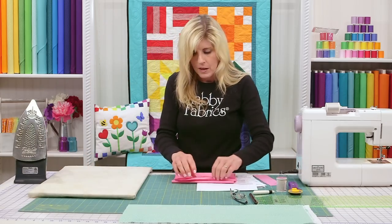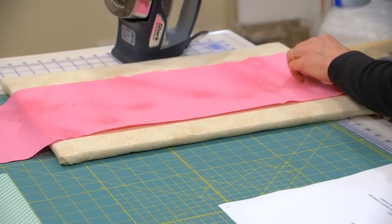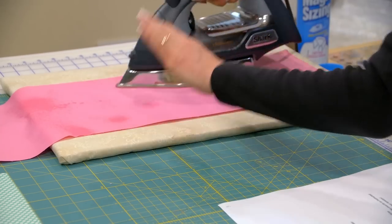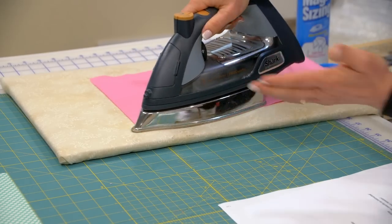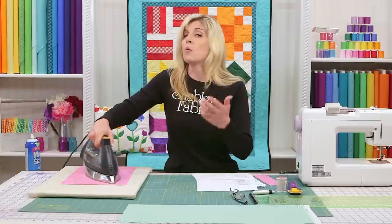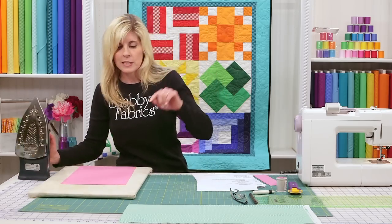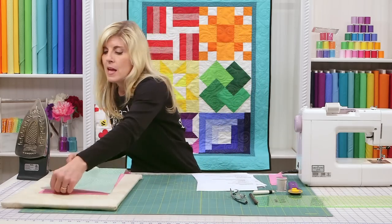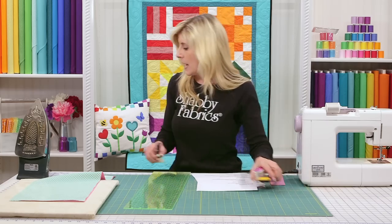We picked high contrast fabrics for your practice kit so you can clearly see any errors. Once you have accurate cutting, a quarter inch seam allowance, and pressing down, you'll be ready to make block one in video number two. We also have an intermediate quilt series coming with more advanced blocks, vocabulary, tips, tricks, and techniques — so subscribe if you haven't already. Now let's cut. I have these pressed and ready to go. Cut one fabric at a time as a beginner.